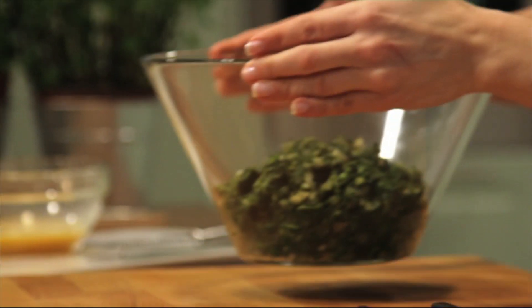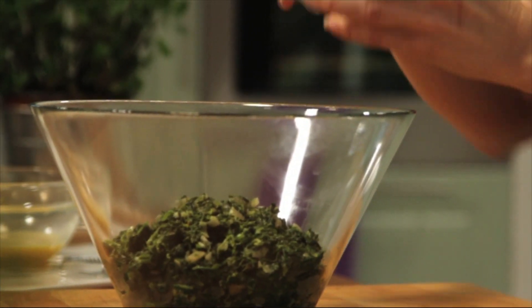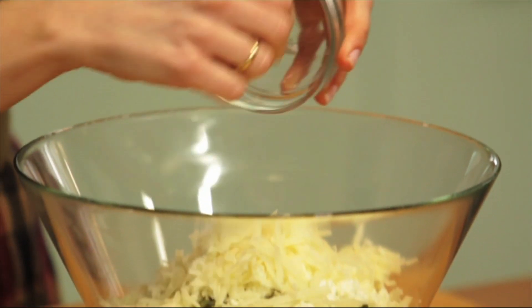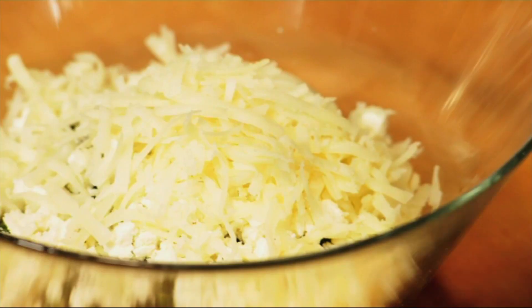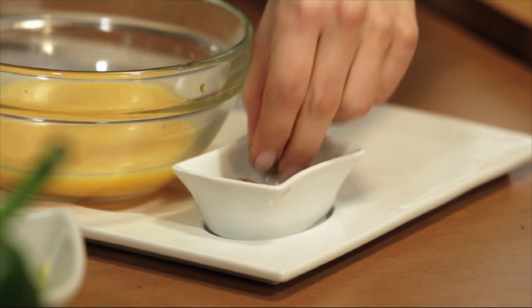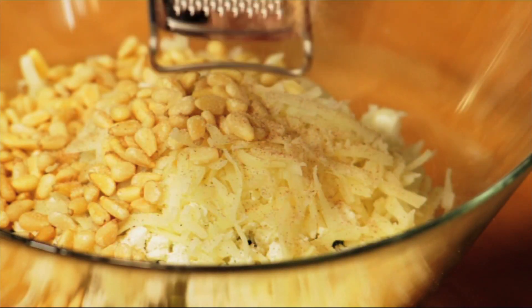The spinach mixture has completely cooled now, so we can go ahead and add our remaining ingredients: one cup of crumbled feta cheese, one quarter of a cup of grated kasseri cheese, one quarter cup of grated graviera, a quarter cup of toasted pine nuts, a little bit of nutmeg, and two eggs that I've already lightly beaten.